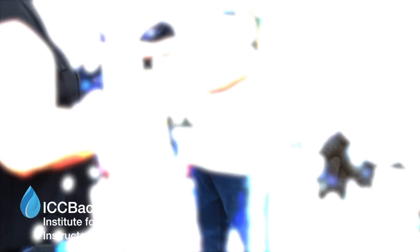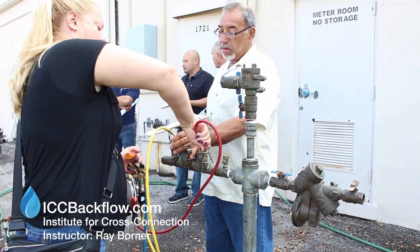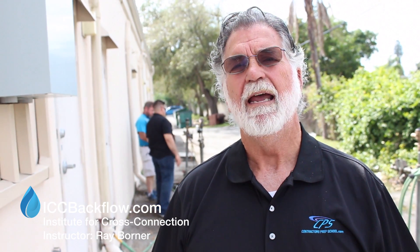If a backflow preventer has been tested and has failed to meet the performance required by the manufacturer specifications, state regulations, and state rules, that assembly must be serviced and repaired. This also causes concern about properly repairing and servicing them, so there's an additional repair and maintenance certification. These folks have to go through that training as well in order to be able to repair assemblies should they fail their test. My name is Ray Bordner, and I'm with ICCBackflow.com.